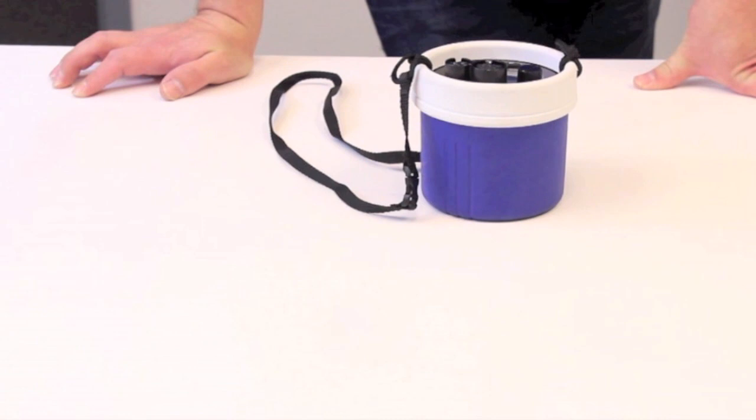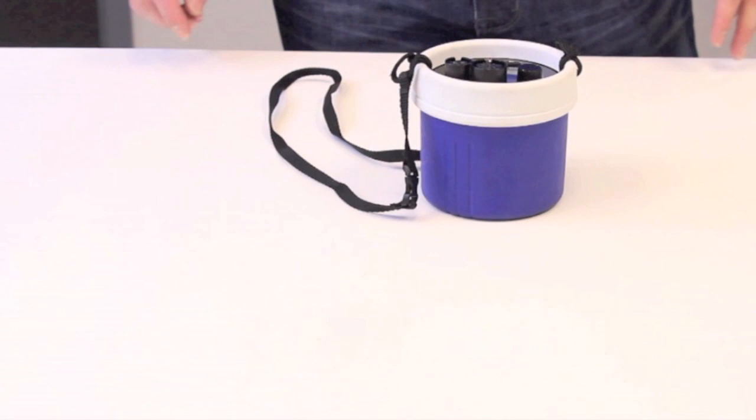Going through the various boathouse trips, we have seen several examples of some very creative and effective methods of storage. Here are some examples of how you can store your calc box to maintain it for long-lasting operation.